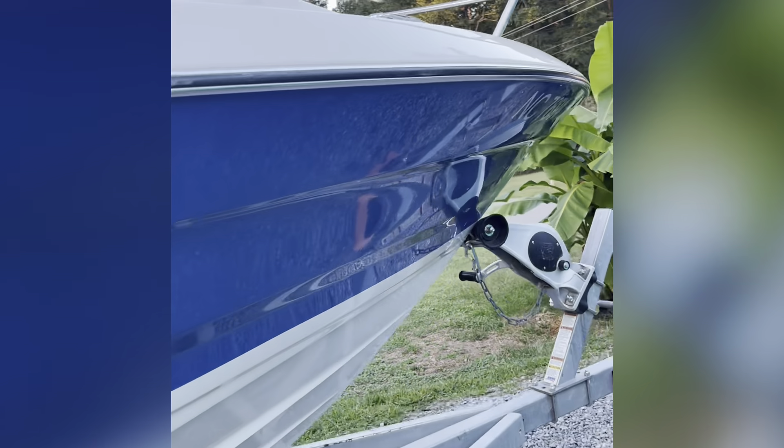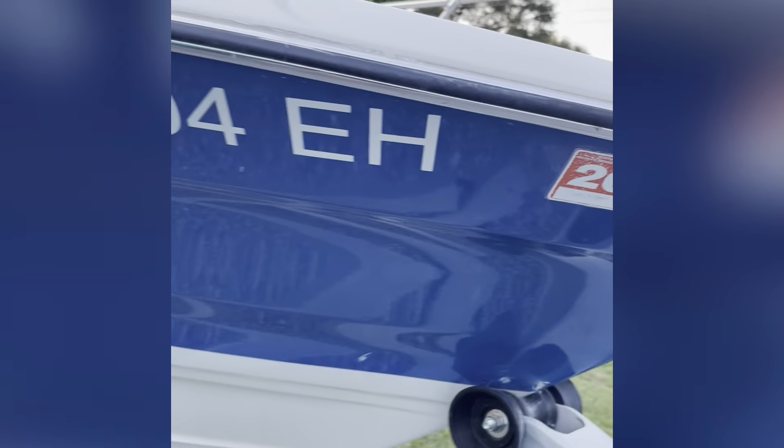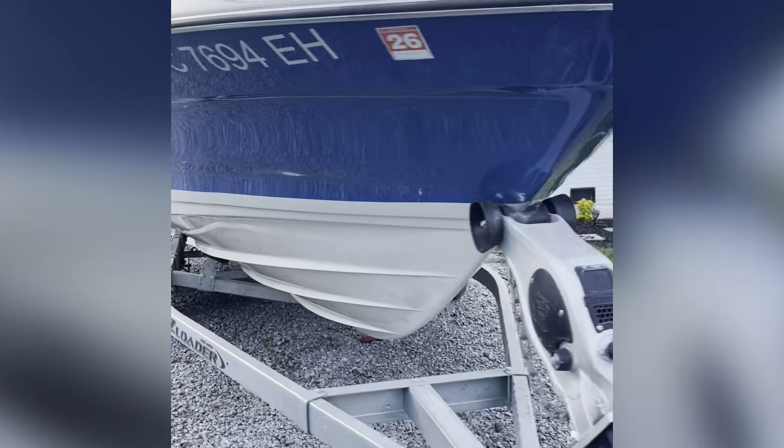This is a 1987 Bayliner. Please like and subscribe for more video updates. Thank you for watching.